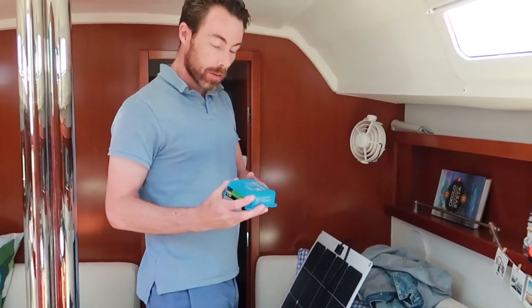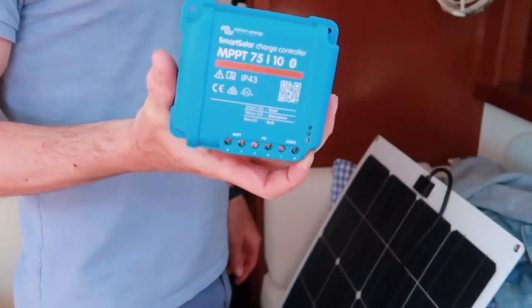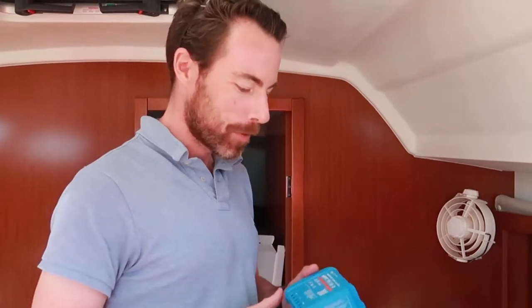We also picked up this Victron controller for it. I really like Victron, it's very good quality and it has Bluetooth connectivity so we can check how much we're charging from the phone. Yeah, that's very cool.